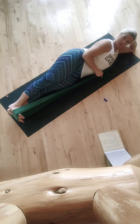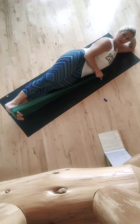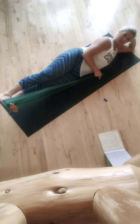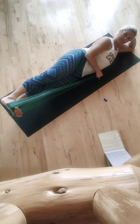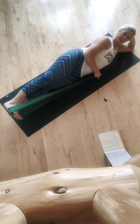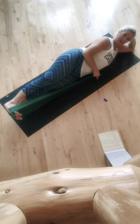Now I'm going to line up hips and shoulders, and we're just going to exhale, lift, inhale, lower. Exhale, lift, inhale, lower. And four, five — keep that top shoulder back — six, seven, eight, strengthening the oblique and outer hips. Last one for ten.